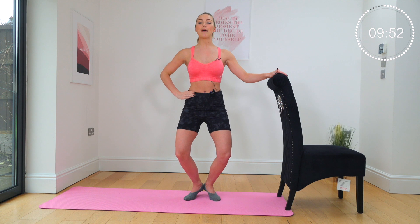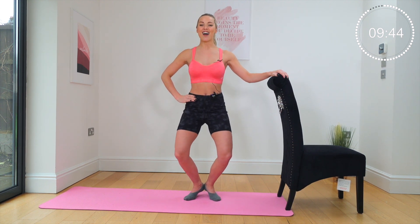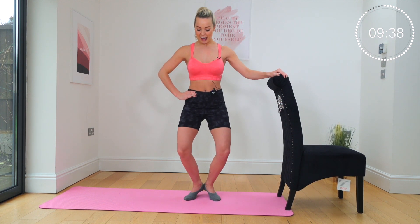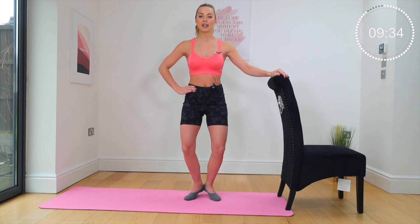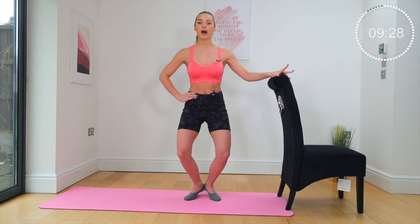Embrace your inner ballerina here. Roll those shoulders down, squeeze your shoulder blades together at the back, open that heart up. Drop, drop — we've got this squeeze. Go down and down and down, keep going, push. Eight, seven, six, five — changing in four, three, two, hold.